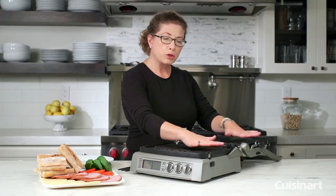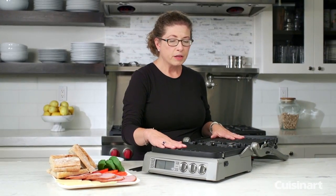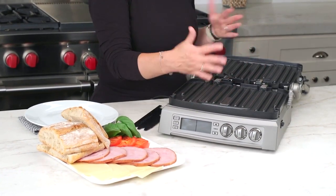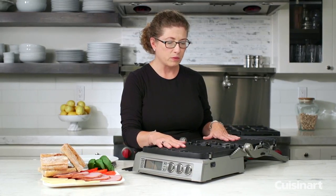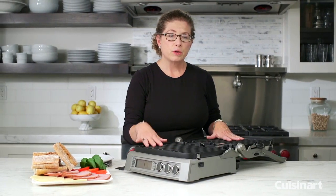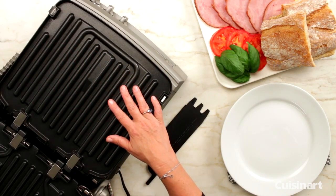See how you get two large flat cooking surfaces? You can do up to six hamburgers on each side. On the flat side you can do up to 12 pancakes, which is really great. If you have a large group for breakfast, you could use the flat side for pancakes and the griddle side for things like bacon or even sausage.